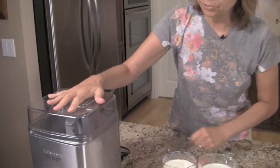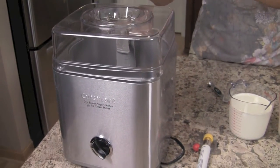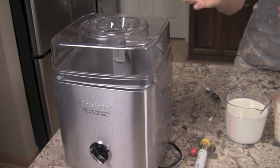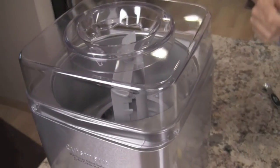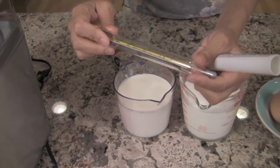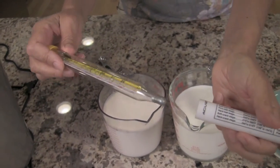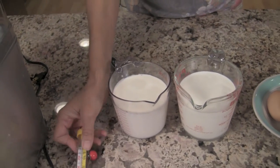Let's get started with our recipe, but first I'm going to go over some of the equipment you're going to need. I have a simple Cuisinart ice cream maker here. It has an insert that you take out and pop in the freezer for about 24 hours before you start making the ice cream. The other thing that's really helpful is a candy thermometer, because we're going to be getting our custard up to around 170 degrees. You don't have to have it, but it's just nice.